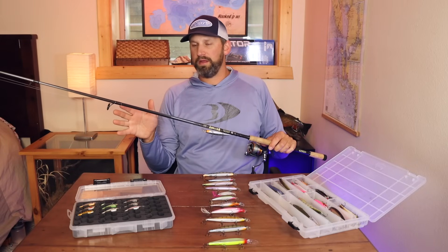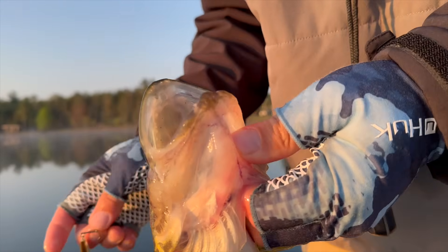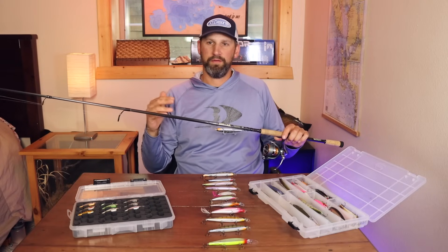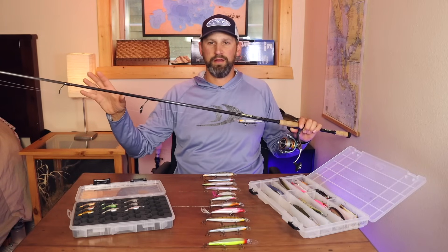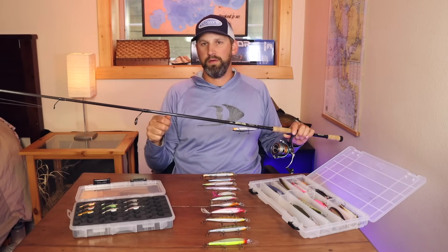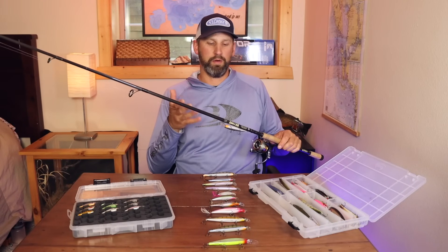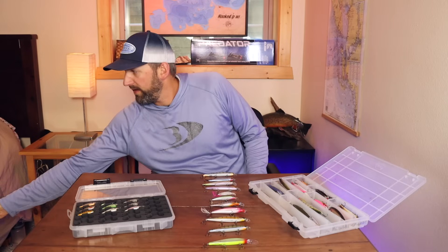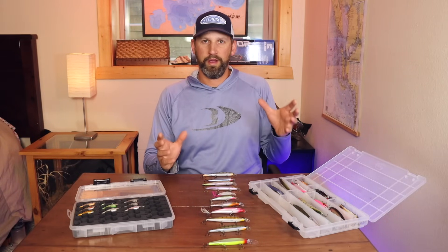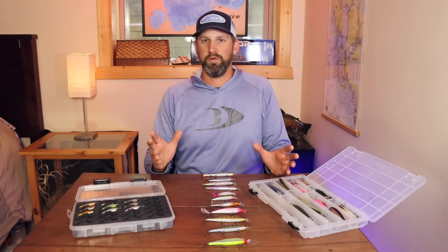I use a long leader — about eight to ten feet — of either monofilament or fluorocarbon. Fluorocarbon sinks, monofilament floats. If I'm using a slow-rising bait I'll use mono; if I'm using a neutral or slow-sinking bait I'll use fluorocarbon. That leader gives a little added stretch when pulling a fish to the net, and it also helps with visibility in clear water so fish don't see the braid. I'll leave my Instagram link below where I'll also share results from experimenting with the baitcaster.